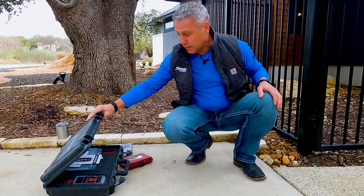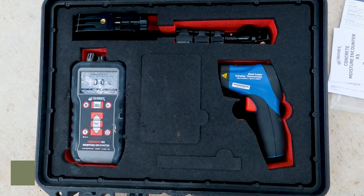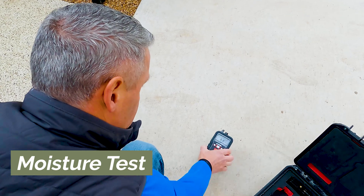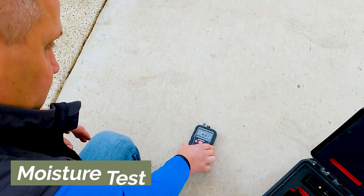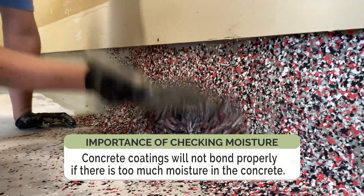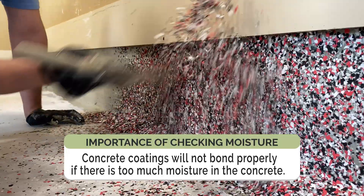I brought some of the tools with me today that we're going to use. The first thing we're going to look at is what's called a moisture meter. This one's made by a company called Tramex, and we need to find out what kind of moisture content is in the concrete. Especially with polyureas and polyaspartics, they bond to the concrete, and if the moisture content isn't right, it's not going to bond and adhere properly.